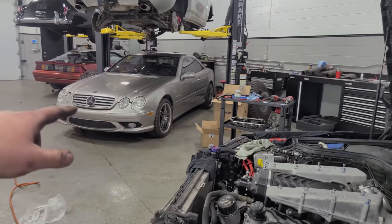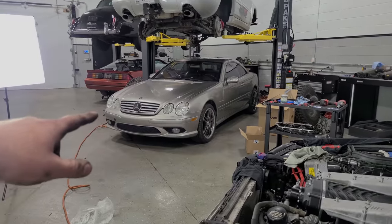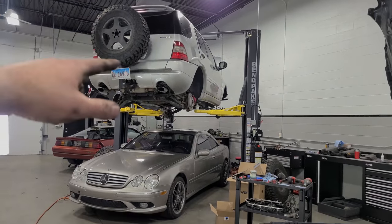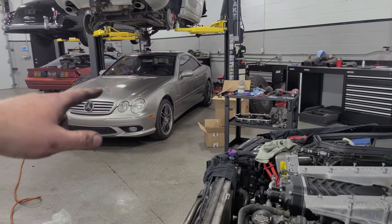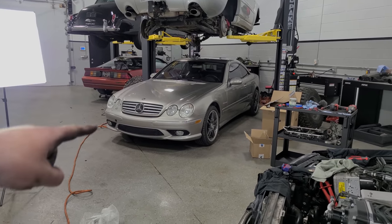I haven't forgotten about the CL65 — that was on the way to the dyno and then the radiator cracked, so a video is coming out on that. And the ML55 is back on the channel too. We've got a lot of Mercedes content coming in the very near future.